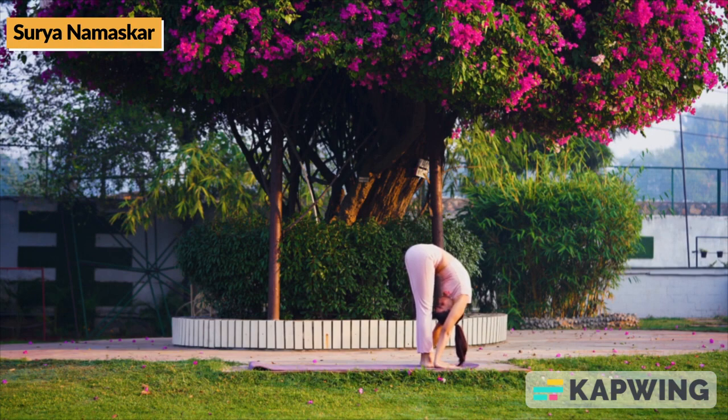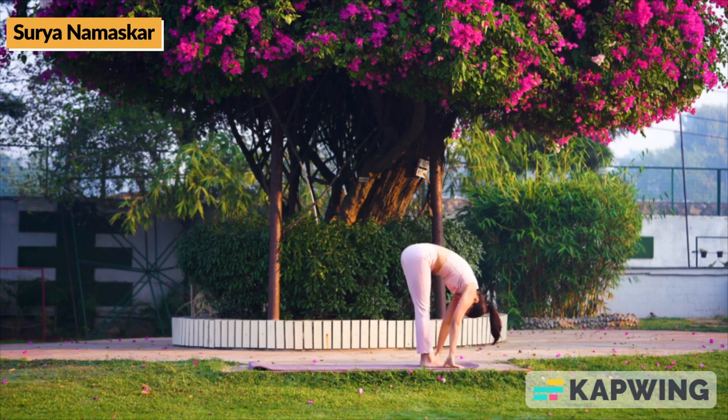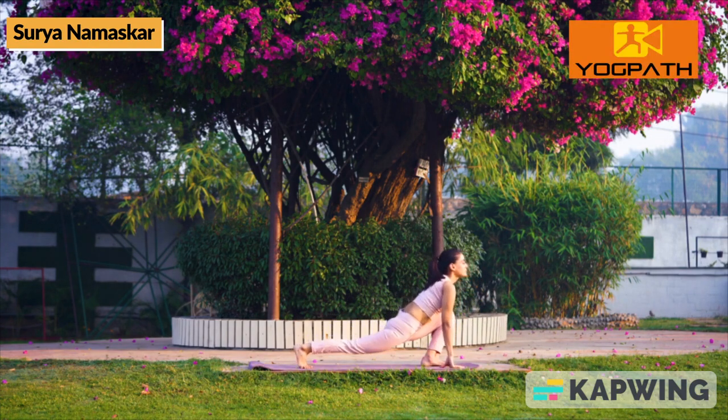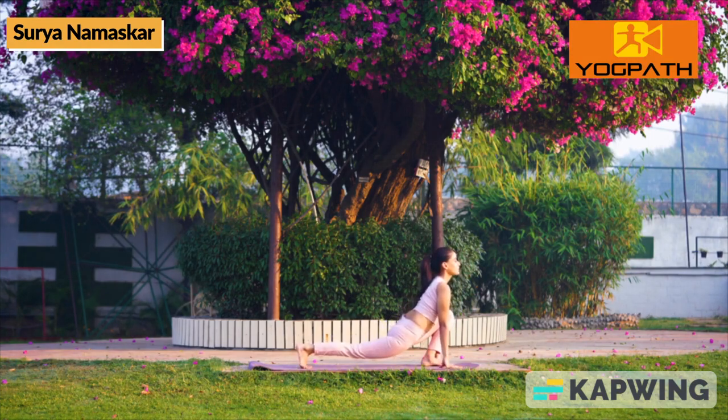While exhaling, bend forward and try to touch your feet with palms. Take care — your knees should not bend. Hold for 10 to 30 seconds or as long as you can hold.